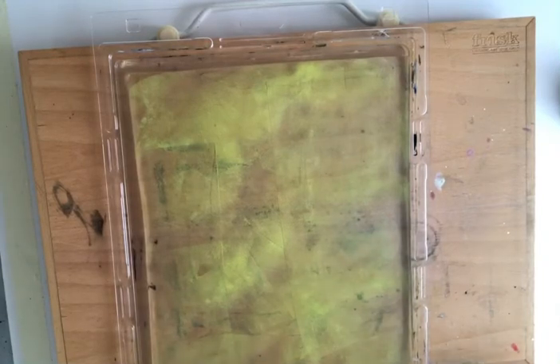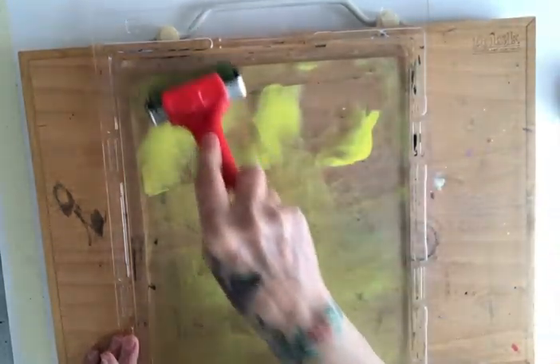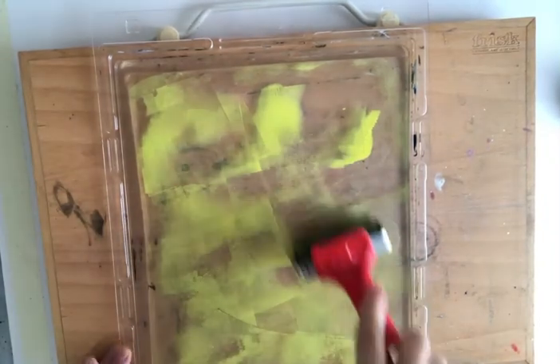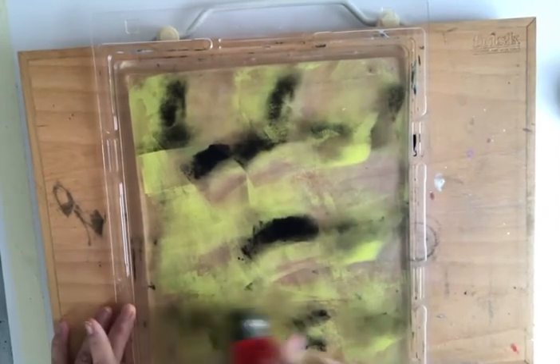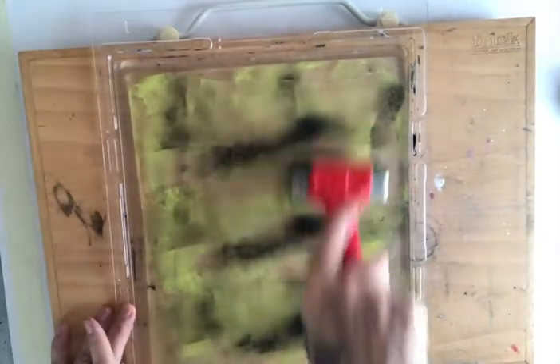Hi everyone, welcome back. Today I'm popping on my A4 jelly plate and adding more paint — a nice lemon yellow. I'm going to mix in some black. The idea today is to make prints on top of my previous eco leaf printings using the A4 jelly plate, going over them nice and gently.